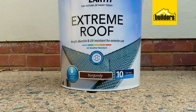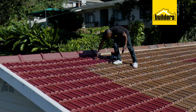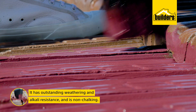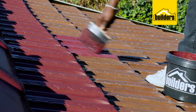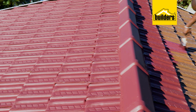Fightearth Extreme Roof Paint is a high-quality acrylic which dries to a medium sheen. It has outstanding weathering and alkali resistance and it's non-chalking. It's available in a range of standard colors and can be painted onto suitably prepared fiber cement products such as fascial boards, barge boards, roof sheets, clay or cement roof tiles, and pre-primed galvanized iron roofs.